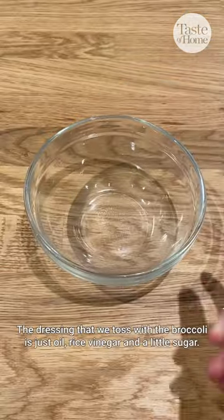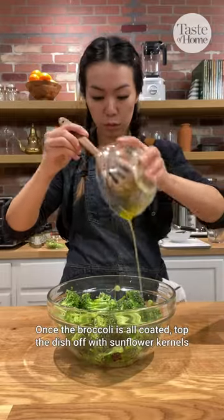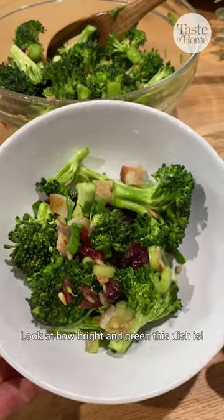The dressing that we toss with the broccoli is just oil, rice vinegar, and a little sugar. Once the broccoli is all coated, top the dish off with sunflower kernels and bacon crumbles. Look at how bright and green this dish is.